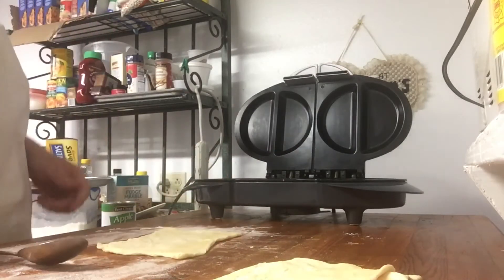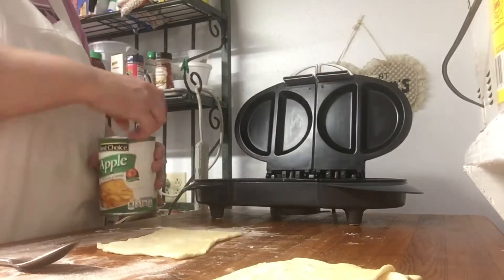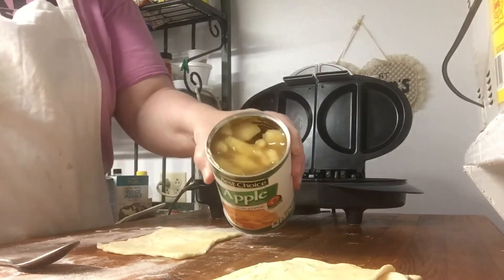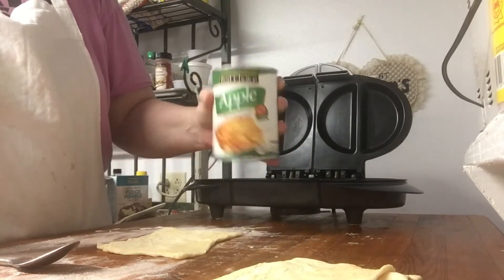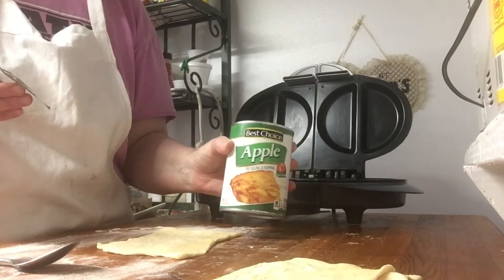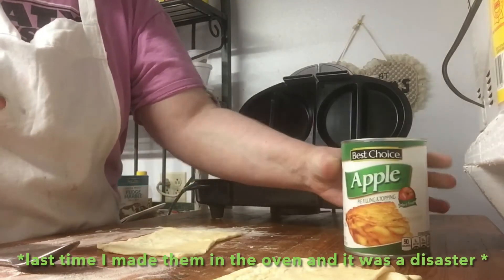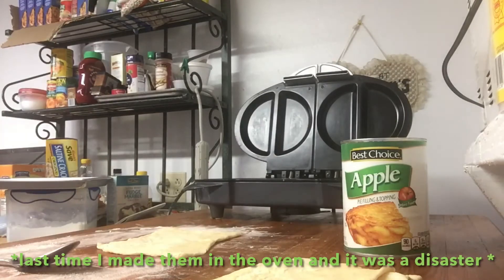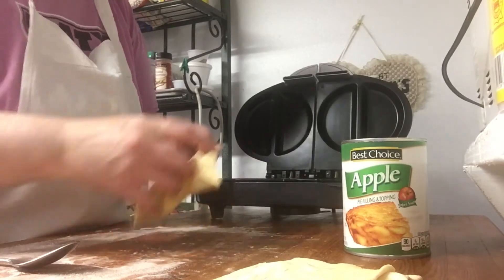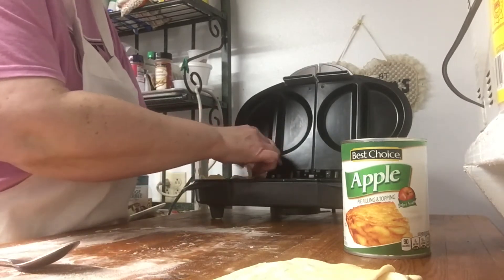You're going to need a spoon too for dipping your apple filling. My apple has a pull tab which I'm super excited about because I don't want to get the can opener down. They look delicious! One thing I do know is you do need the apple pie filling - don't make the mistake I made the first time and get the apples from the fruit section. This was actually in the baking section at my grocery store. The first time I did this with the fruit section stuff it did not work.